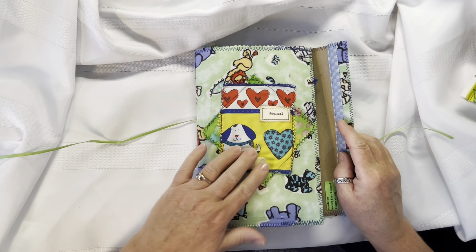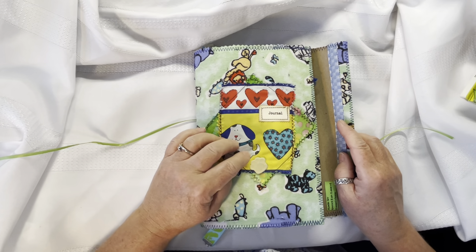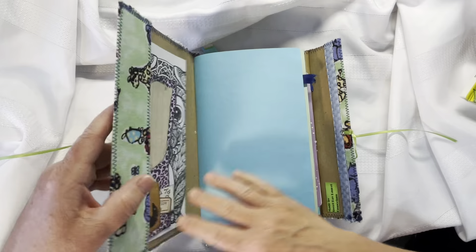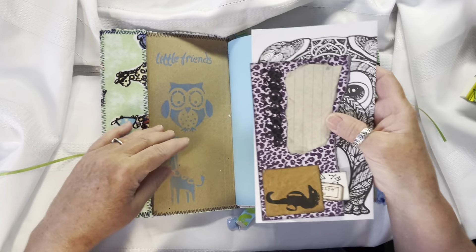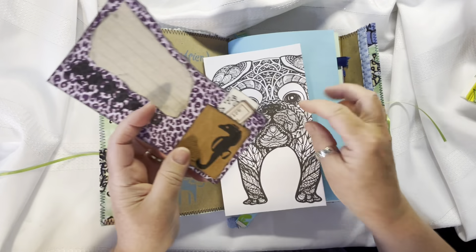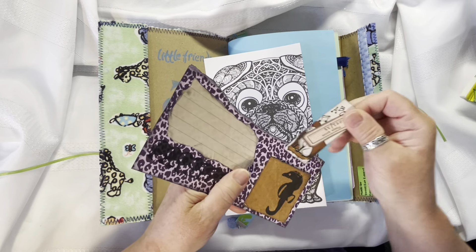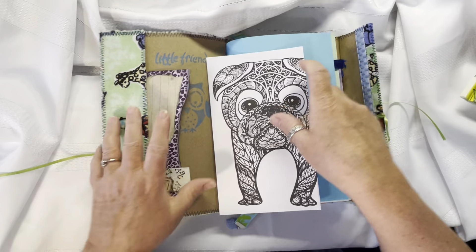Just a little fabric covered — this is flannel — with a little fabric collage on the front. Opening it up, there's a pocket here with some stamping, and there's a coloring book page and a little card with a little tuck spot right there. Some fun stuff in it.